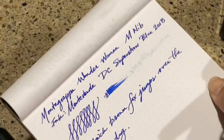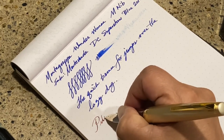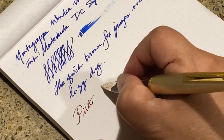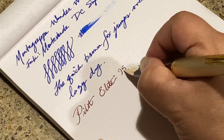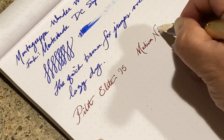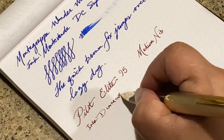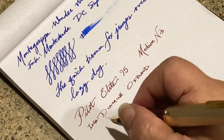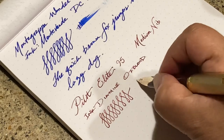Now let's try a little better paper — my Rhodia dot pad. It's amazingly smooth. It is a 14-karat gold nib.